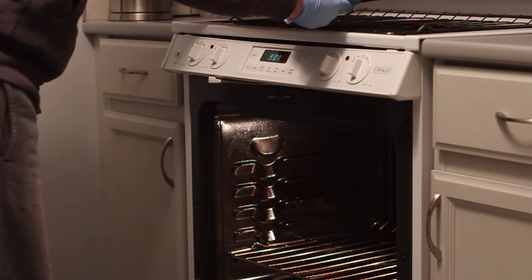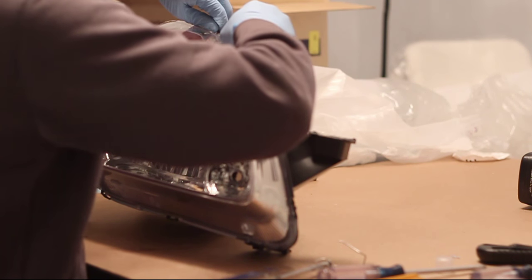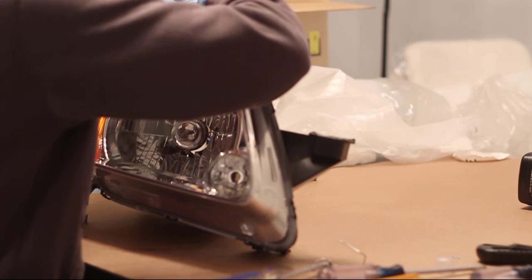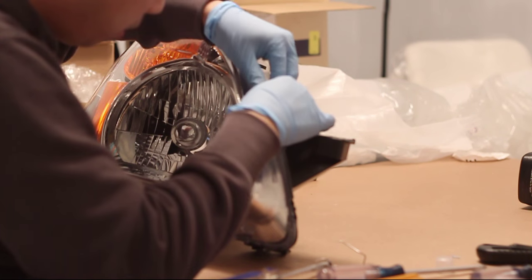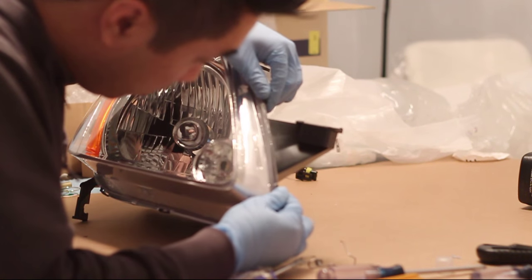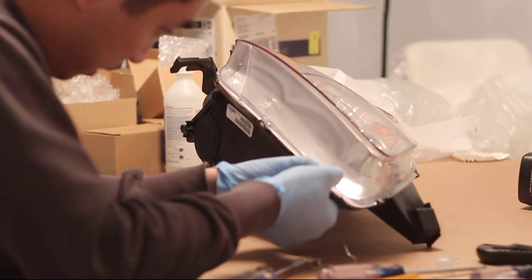After seven minutes, you want to remove your headlights from the oven. Be careful, it's hot. Here you want to remove the lens from the headlight housing itself. There are tabs along the top and the bottom of the headlight and you want to lift the tab gently from the headlight so that you can remove the lens.